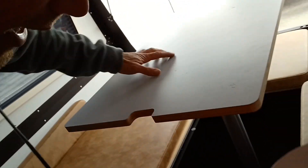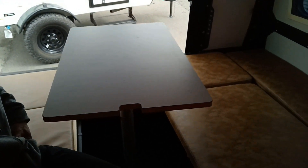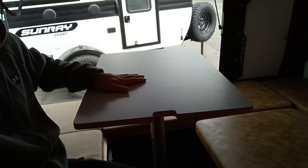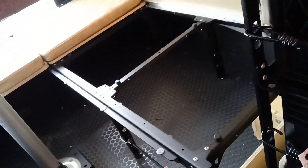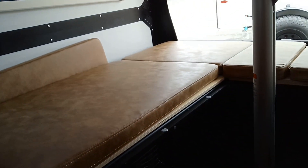Into the bed area — this would be the main bed area, which is a beautiful U-shaped dinette. This bed folds right out. There's a bunch of storage underneath, and all storage under the back too — it's storage everywhere they can put it.